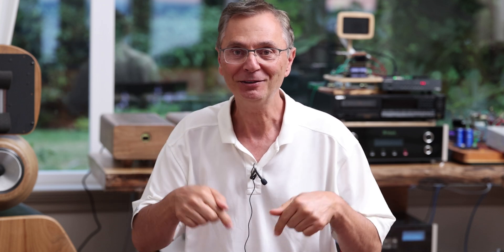Hi, welcome back to the Gapster channel. This is part two — if you haven't seen part one, I'll put a link on top, in the description below, and towards the end. So we're going to carry on from here.